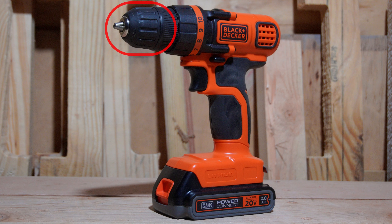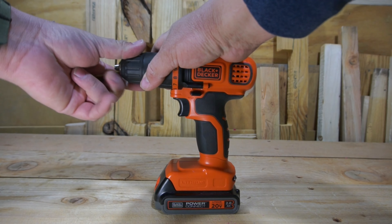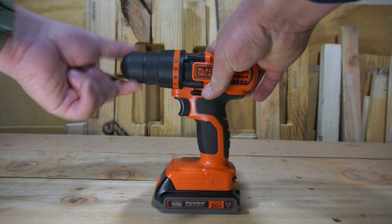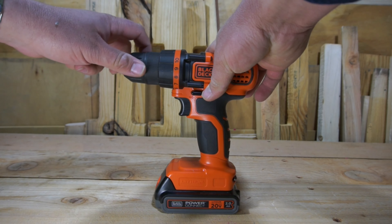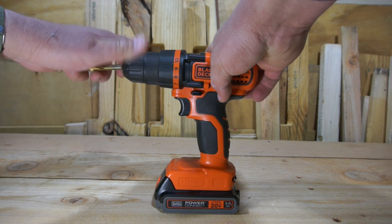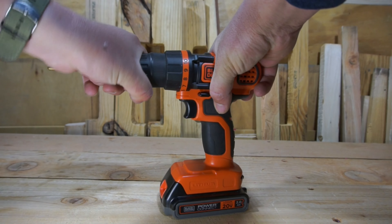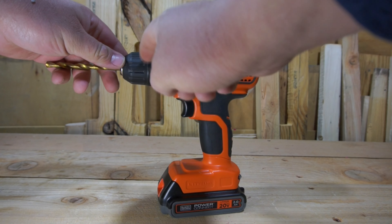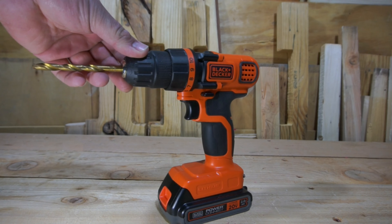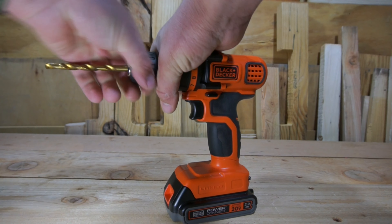Last but not least, we have the chuck. The chuck on this particular drill is a 3/8-inch chuck, and it gets the job done. It's got the standard design of the externals being plastic and the internals being metal. In order to tighten it down, you basically use both hands — one hand to grip the back part of the chuck, and your other hand to tighten down the front part so that your bit stays in place. There's no ratcheting mechanism on the inside, so you'll want to make sure you get it nice and tight. As long as you do get it nice and tight, I didn't actually ever have any issues with drill bits falling out.